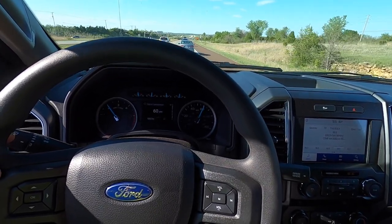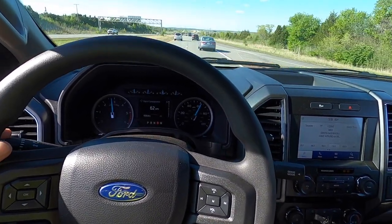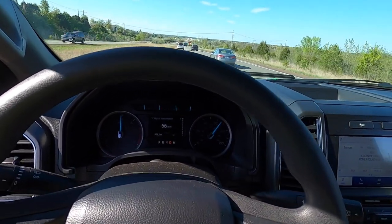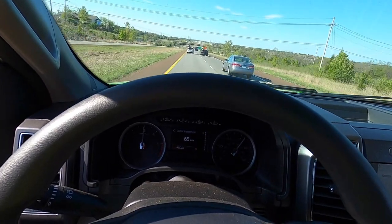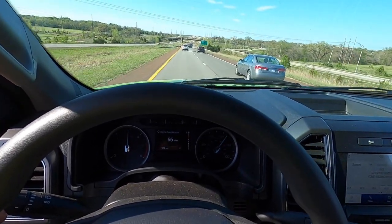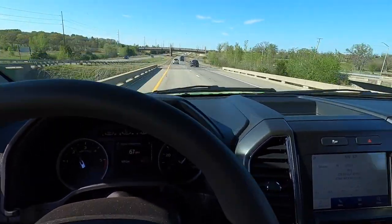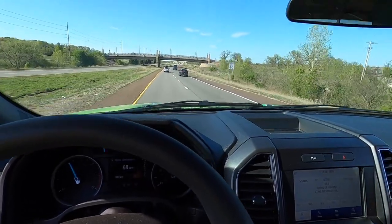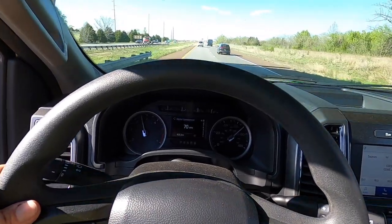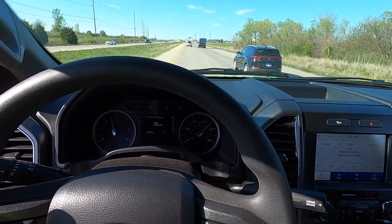I usually try to get in the other lane, but I keep having cars pop out there. Duck out here — did that car pop back in? You can see this grade up here. I mean, not crazy, but it's decent — it's got a little bit of grade to it. Just trying to show you guys the drivability of it.